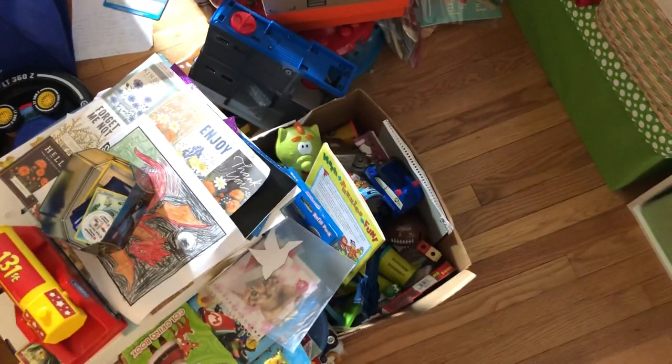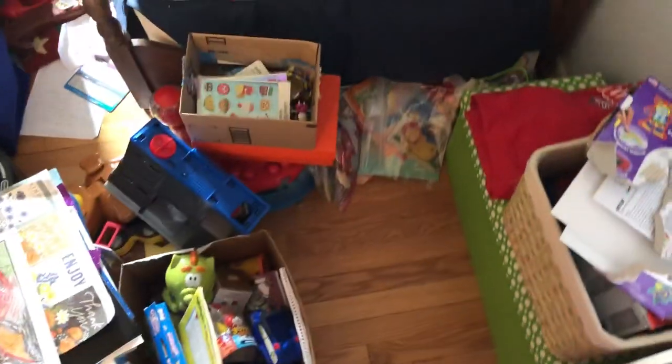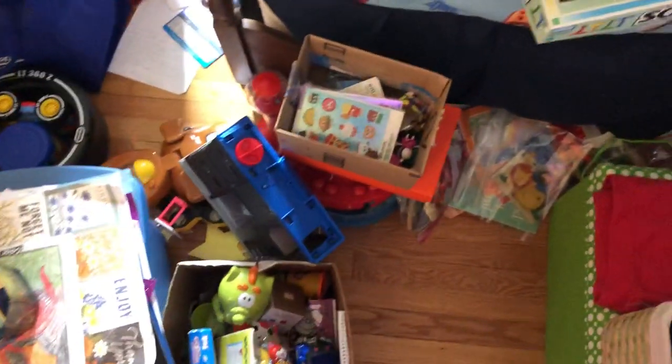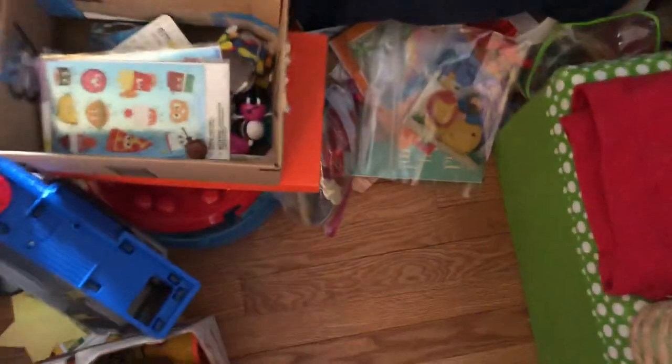Hello, welcome back to Hoarder's Heart. We're going to continue with this space over here. I want to try and get this section right here all gone so we can at least get to the bed. Let's see where we can get started.